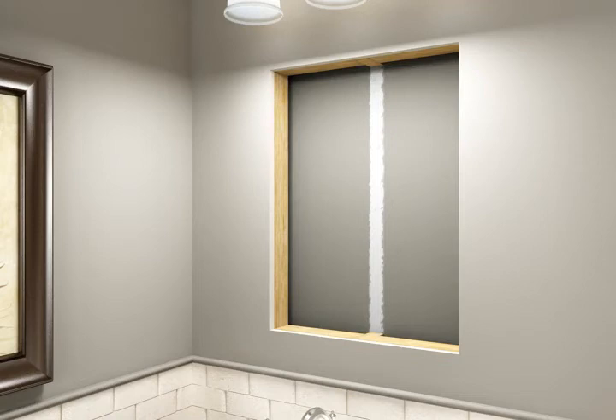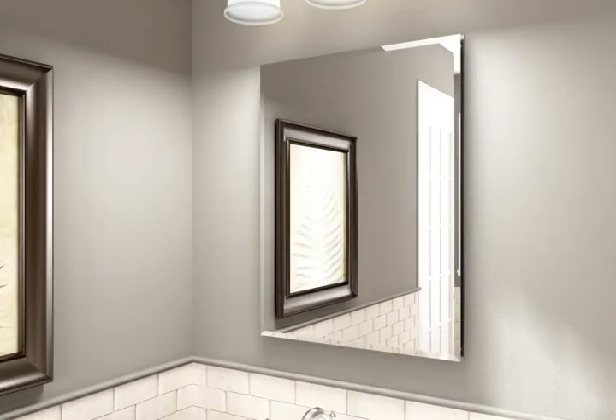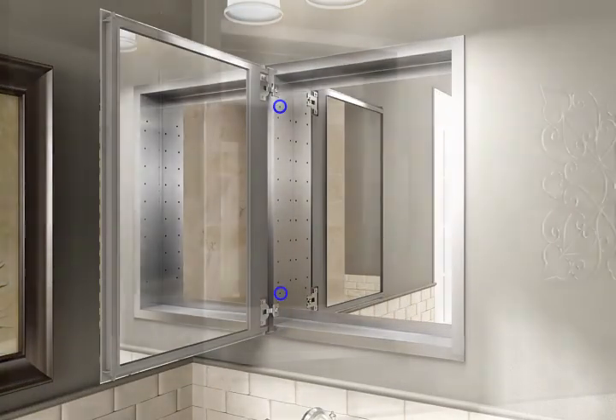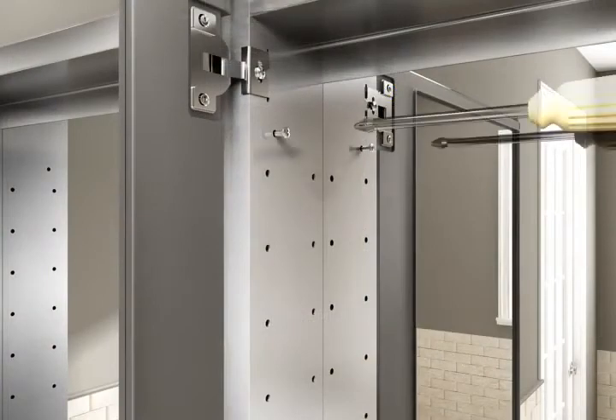For ease of installation, this step requires 2 people. Insert the cabinet into the wall opening and hold in place. Check the cabinet for level. Open the door and locate the 4 mounting holes. Secure the cabinet with the 4 screws.